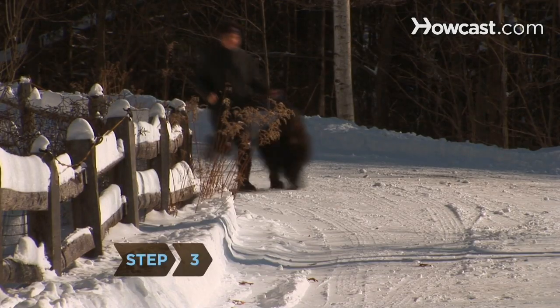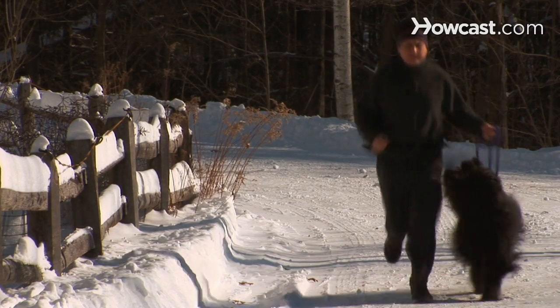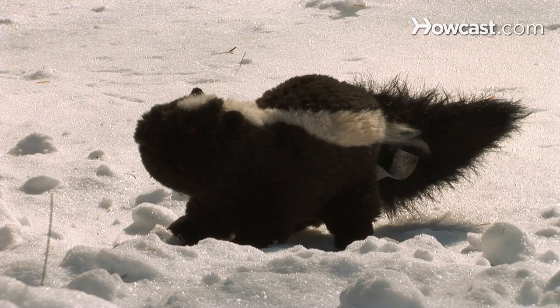Step 3. Hold your dog on a short leash so he concentrates on you and your pace. Too long a leash and he'll fixate on squirrels, passing cars, clouds, and whatever else it is that distracts dogs.